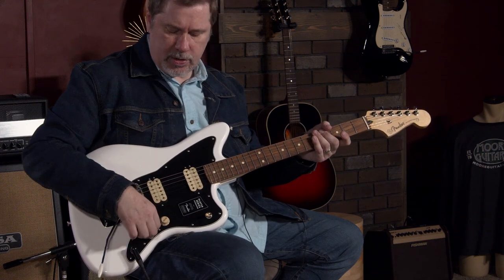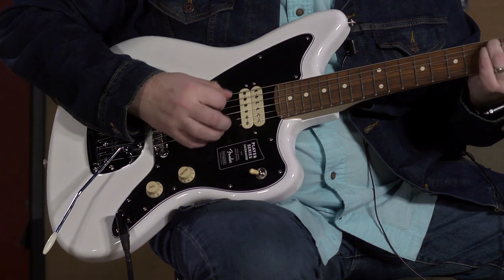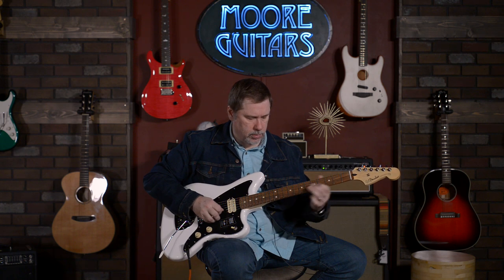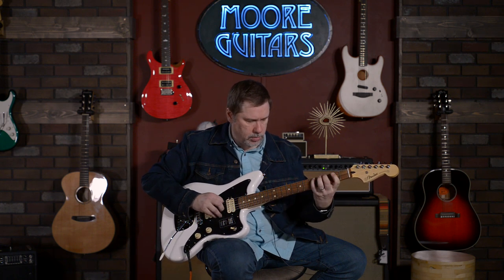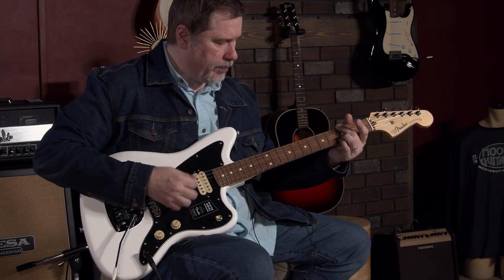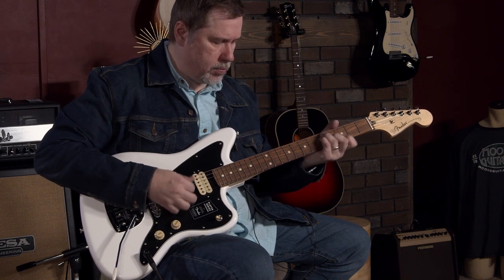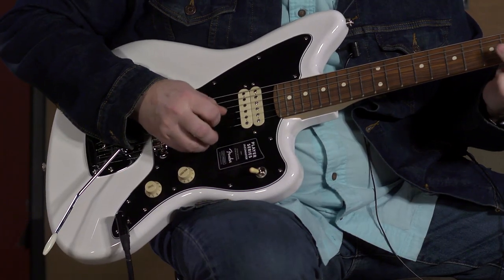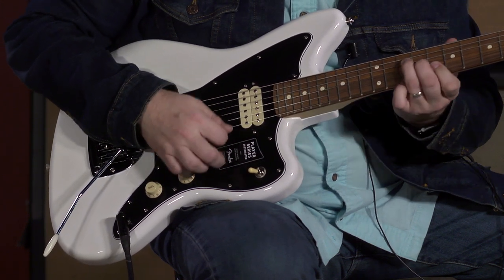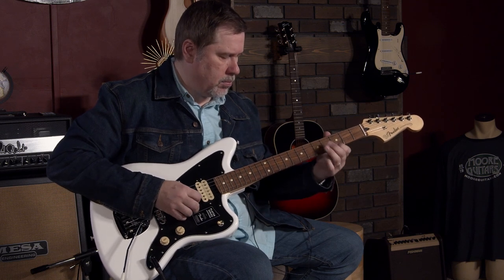Now down to the bridge pickup in full humbucker mode. Single notes. And then we'll split it. Kind of neat.